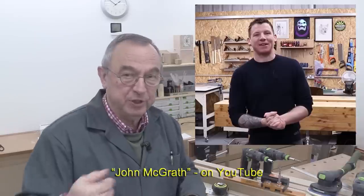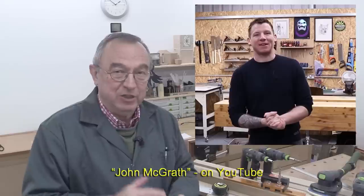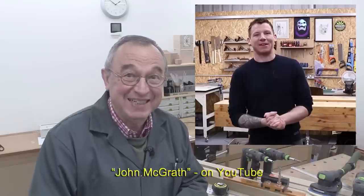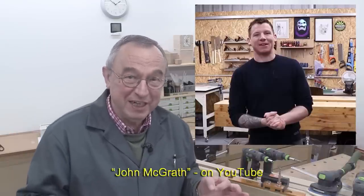There's a really good YouTuber I came across the other day. His name is John McGrath — I'll put the details down here somewhere. He's from Ireland and he's a woodworker. I came across his channel by pure chance and I just really liked it. I don't normally mention other people's video channels, but I really liked it.